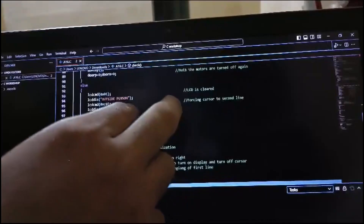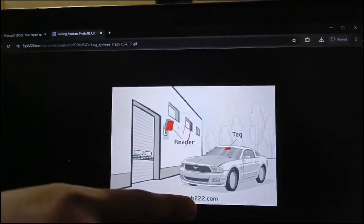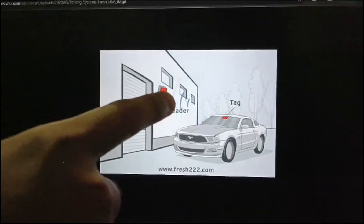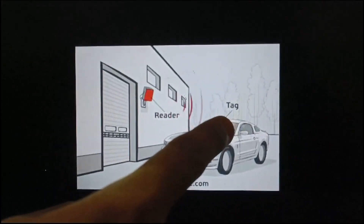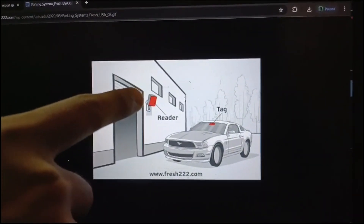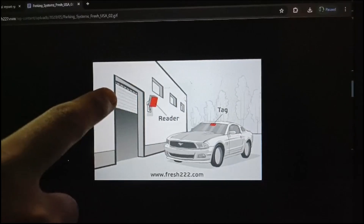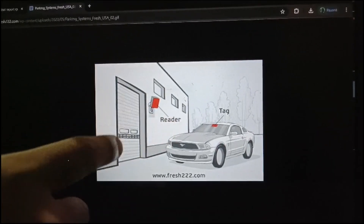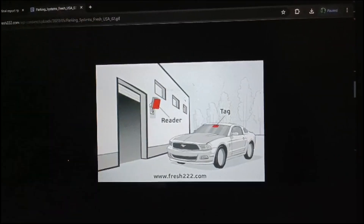The reader reads the number plate and allocates an RFID tag. The tag is recorded in the computer system, which allocates a free parking slot. When you leave, the applicable fees are deducted. Thank you.